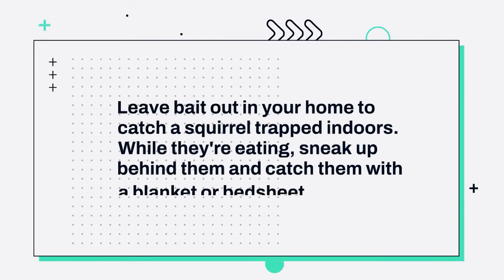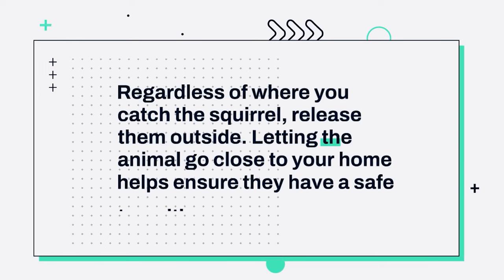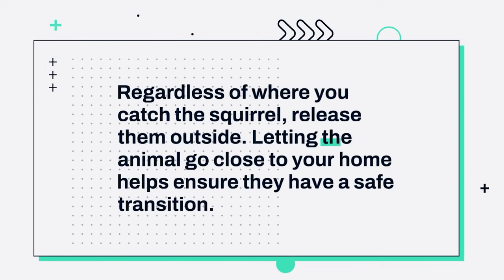Number 2: Leave bait out in your home to catch a squirrel trapped indoors. While they're eating, sneak up behind them and catch them with a blanket or bedsheet. Number 3: Regardless of where you catch the squirrel, release them outside. Letting the animal go close to your home helps ensure they have a safe transition.